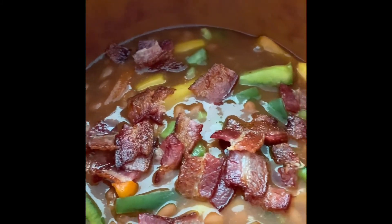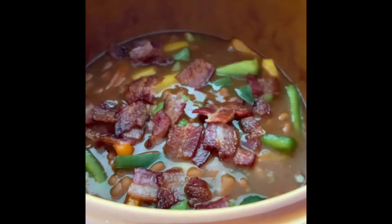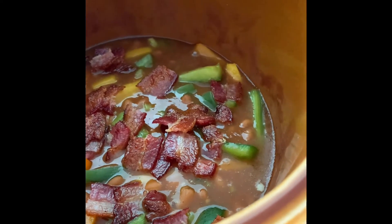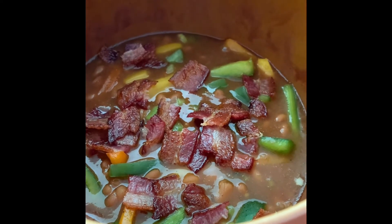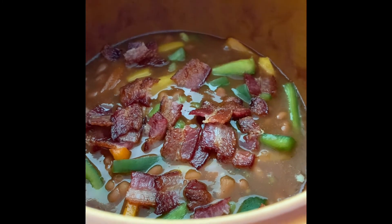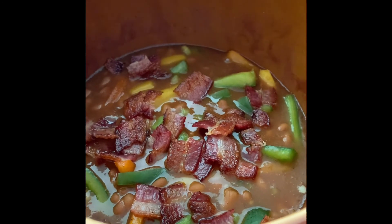Any grease from the bacon does go into the baked beans, but don't worry - it's not a lot, maybe one or two drops, and it just adds a little extra flavor. The next step is to cook the hot dogs, cut them into little pieces, and drop those into the baked beans. Then we'll have all the ingredients in and let everything simmer and cook in the crock pot.